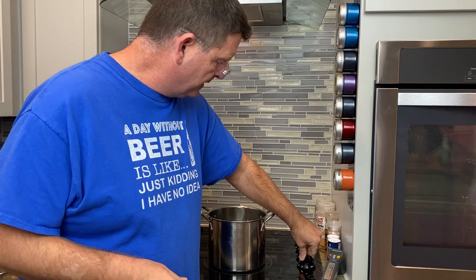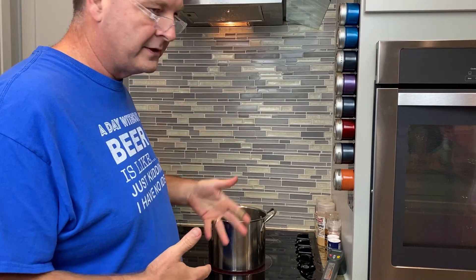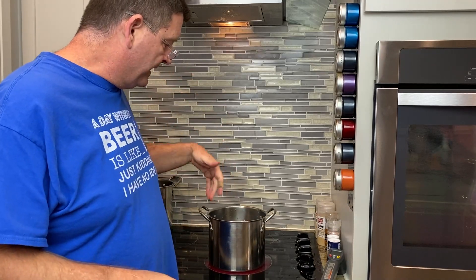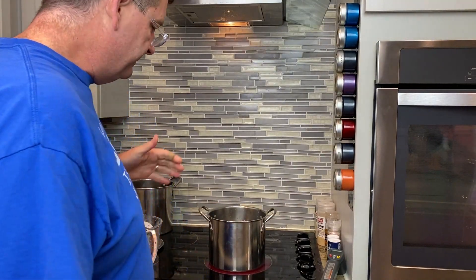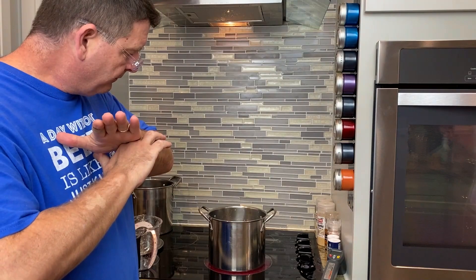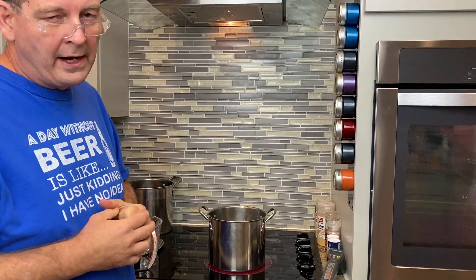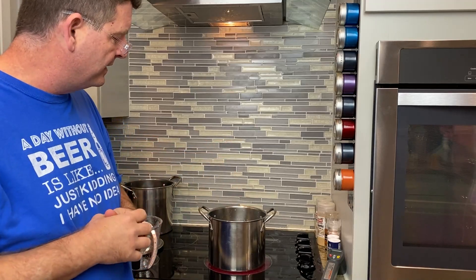We're going to heat this up to about 156, then drop in a pound of grain. The grain's already been milled at 0.0375 inches. We'll dump it in and pour the wort out without a grain bag. We're trying for a 152 mash temp, then just let it sit and free fall on its own. It takes quite a while to get down even a few degrees after we cover it, so we'll be fine.